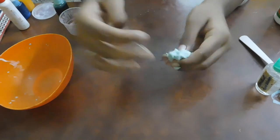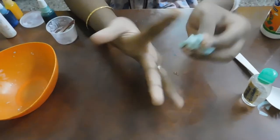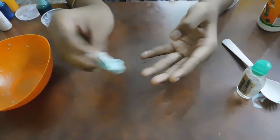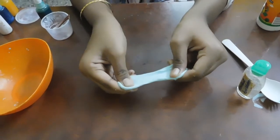Now we have covered a lot of things. What is the most important thing? The storage is very important. If you store it in airtight containers, it will last longer.